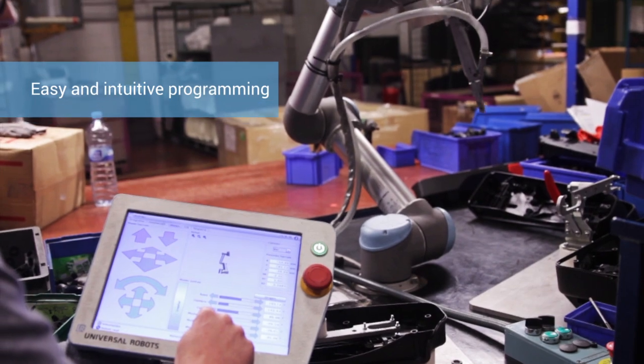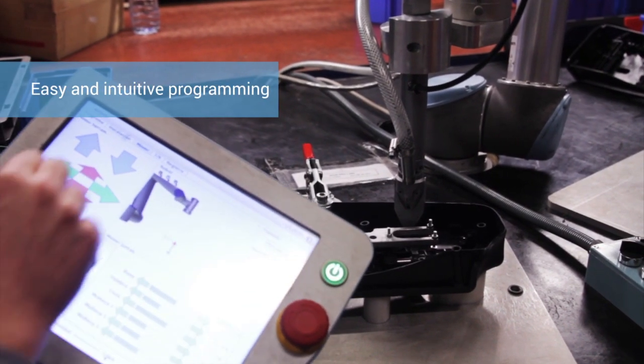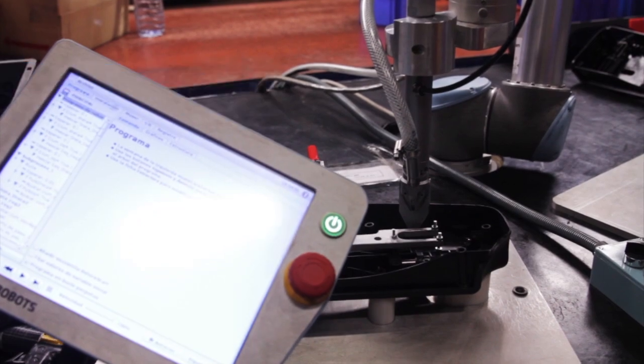Programming and installing the robot was simple. We were able to do it ourselves in no time at all. The application has the robot mount a series of screws into the case parts, taking over this rather repetitive task from the operator.